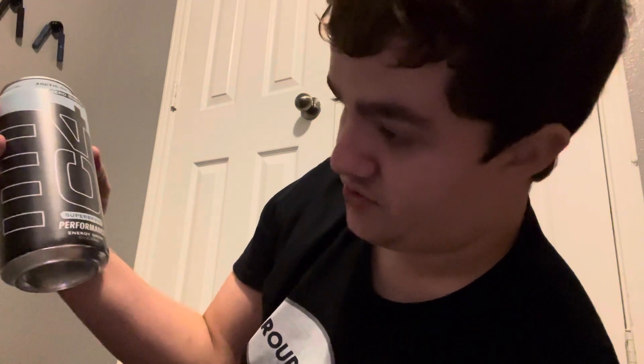Hello everyone, Cameron44 back for another video. And today I have this — it is C4 Ultimate Energy Super Brain Performance Energy Drink Zero Sugar. This one is Arctic Snow Cone.